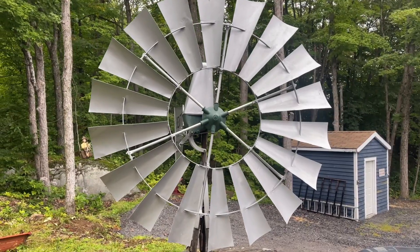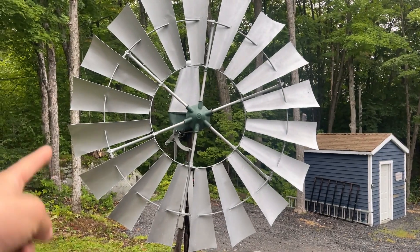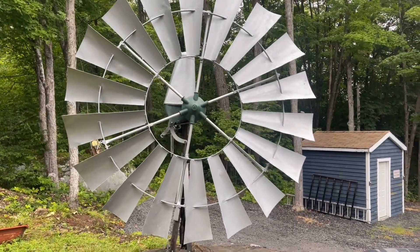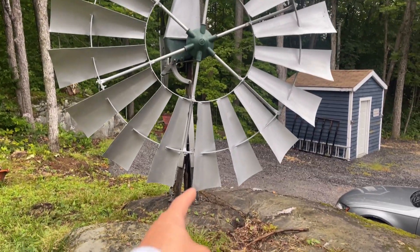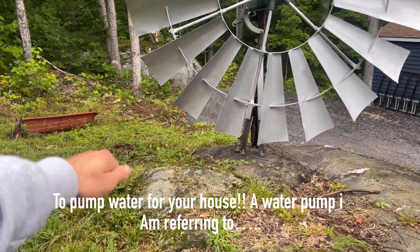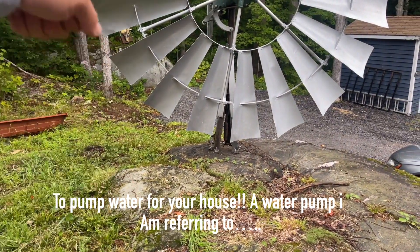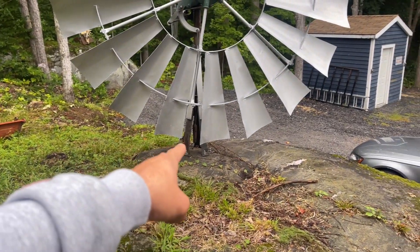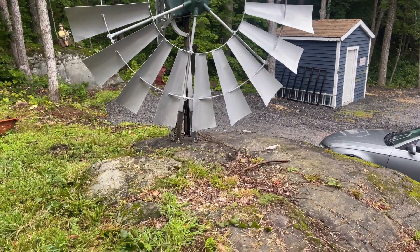Most of them are about a three-to-one back gear ratio. That means the fan turns around three times to one revolution of the pump rod. The pump rod is right in the center here — it would be attached to a hand pump. Back in the day you would have a hand pump that you would go out and operate. This windmill takes the place of your hand doing the pumping.